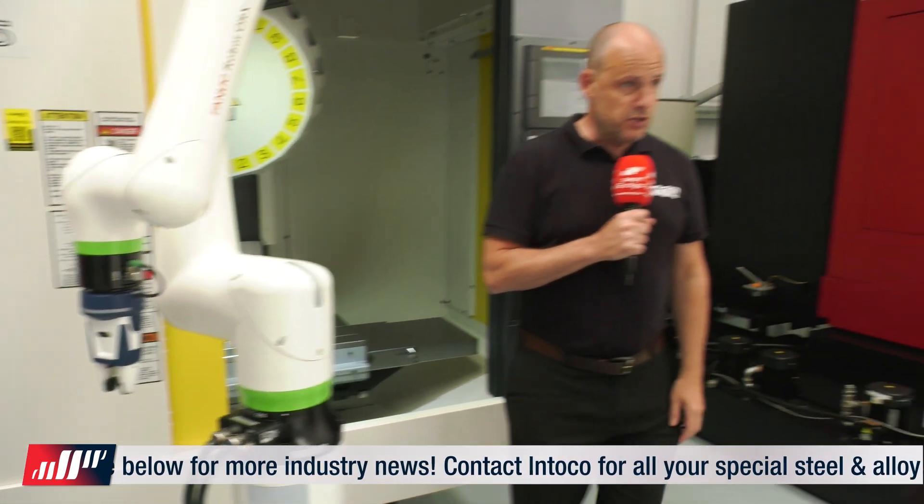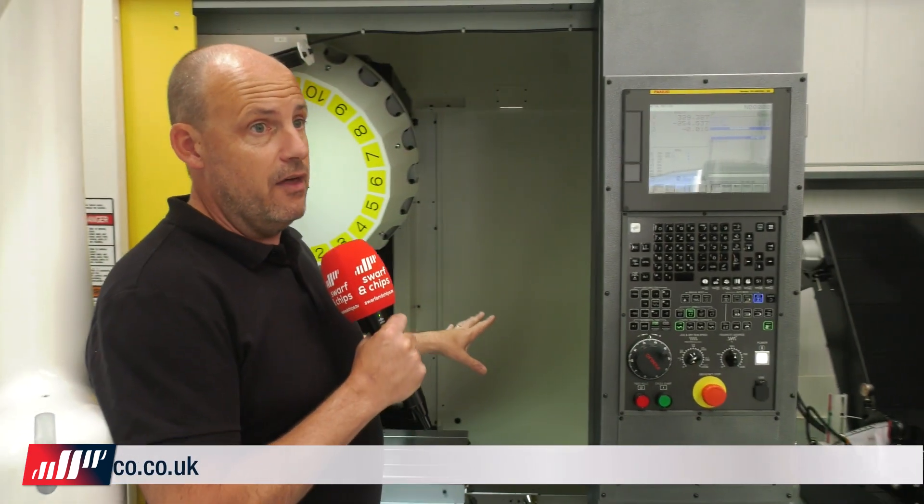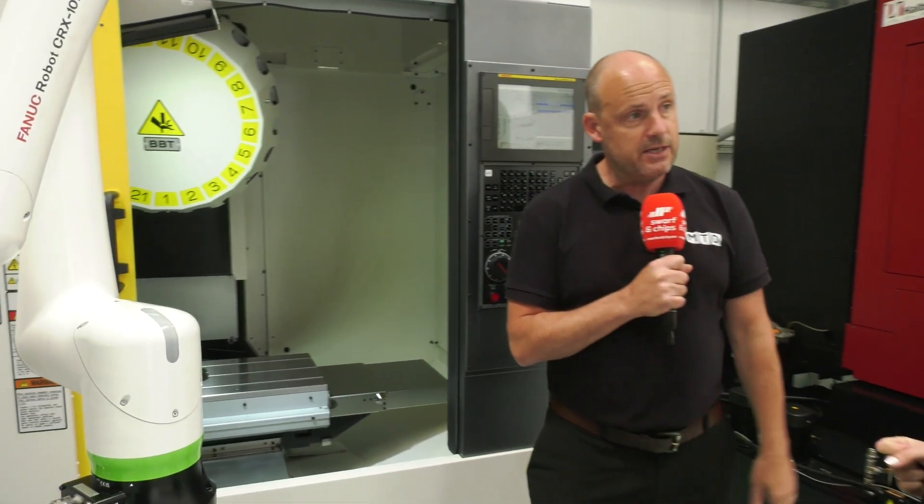With the added advantage of automation, which is coming key to any manufacturer's site economy — we all know our heating bills have gone up — the economy of this spindle costing you less to run means you can keep the cost of your parts to your customer down. You don't want to be passing costs on to customers. Buy machines that are very, very efficient, and that's what these BBT30 machines do.